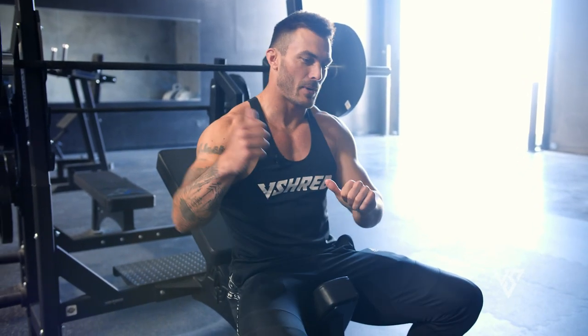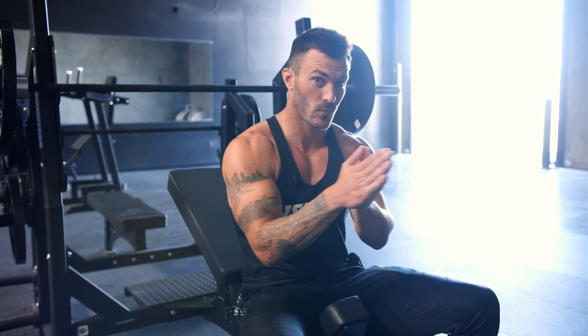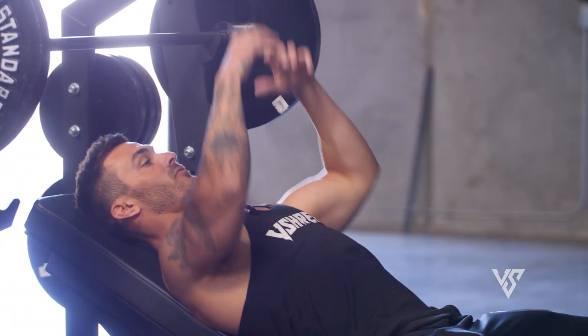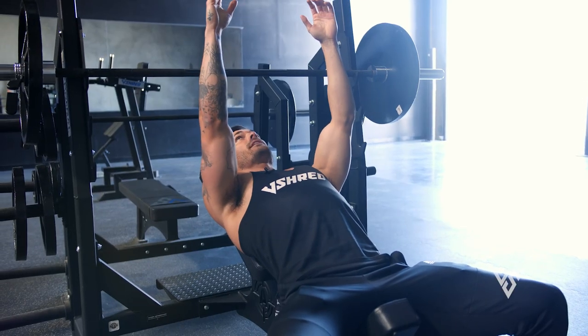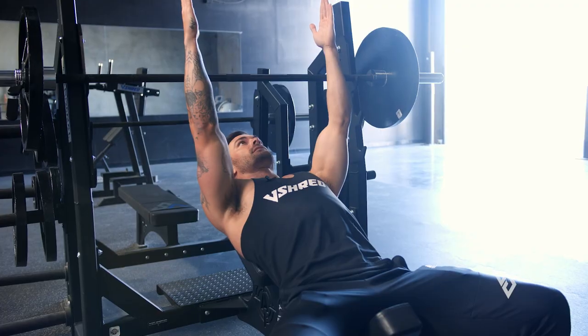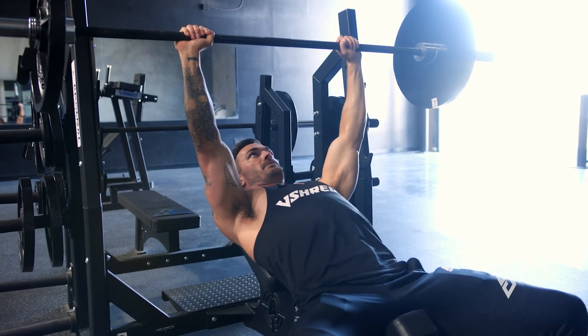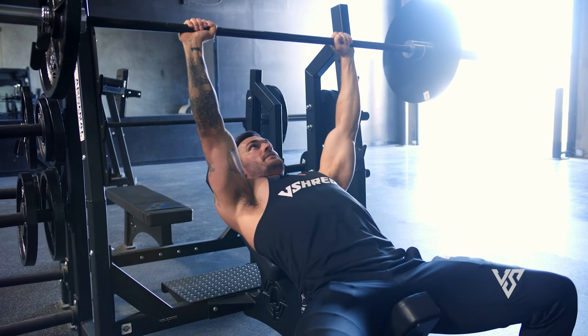Starting off this workout, we're actually beginning on incline barbell bench press. We're going four sets, pyramid style: 12 reps, rest one and a half minutes, then 10, rest one and a half minutes, then eight, rest one and a half minutes, then six — bumping the weight up each time. Getting set up on the bench, you want to make sure you're in a strong position first. Before I even grab the bar, I put my hands up in the air and make sure my shoulders are rolled back. Heels are flat on the ground because that's where you get all your power. Hand placement is just outside of shoulder width apart. Chest is stuck out and the bar should be hanging over your nipple line — not up above your face.